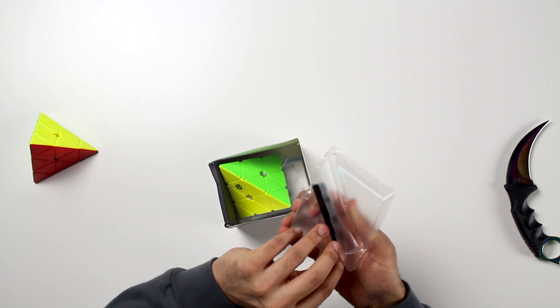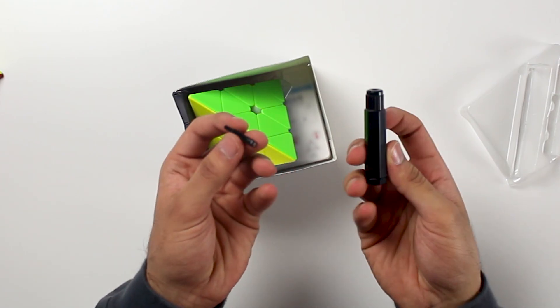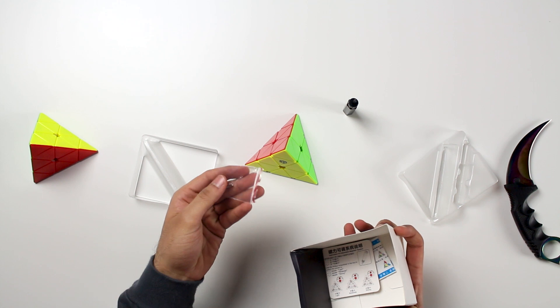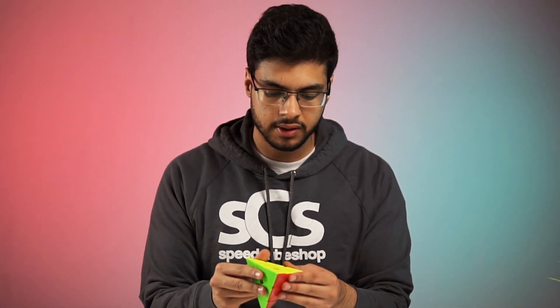It looks like it actually comes with this really cool looking screwdriver. The entire thing is made of plastic, even the bit, but it magnetically attaches to the handle. We also get a few additional magnets with the Pyraminx. These aren't spare magnets — if you want to increase the magnet strength, you can add them around the Pyraminx.